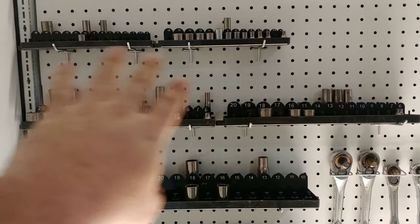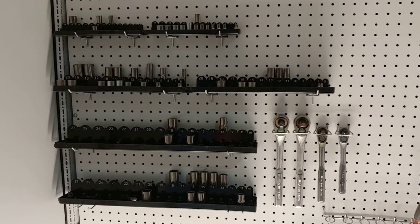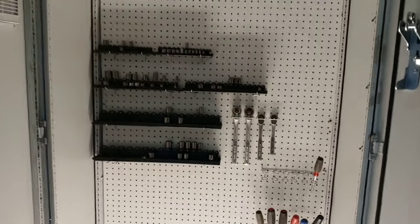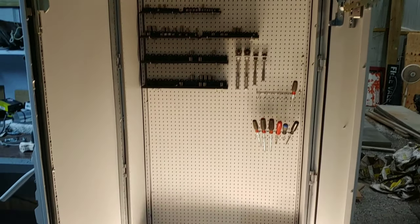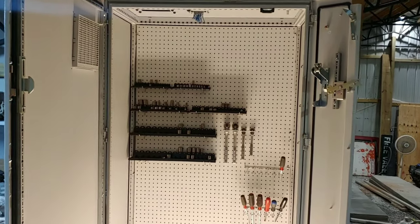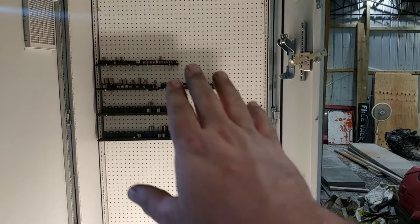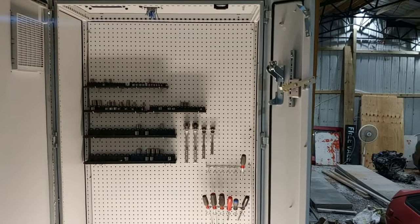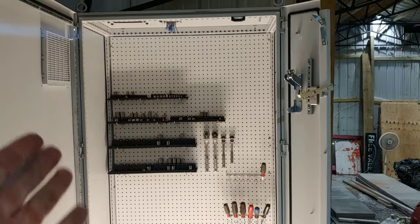I'm going to go through all of these, take them out, and clean them down because they've been sitting and some actually got a little rust on them. I just want to get everything set up the way I want first. What's funny is I might only have 30 or 40 dollars in this whole thing right now — the pegboard was about twenty dollars, plus some miscellaneous things, and the cabinet was free.